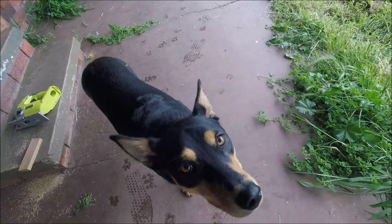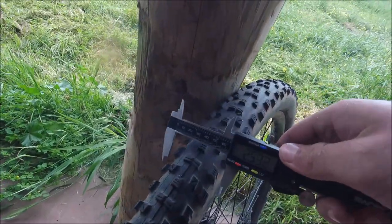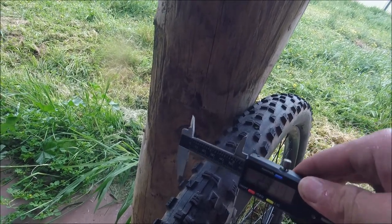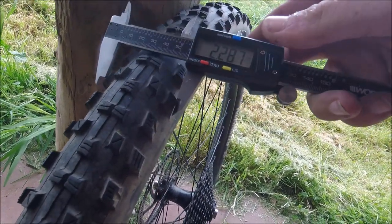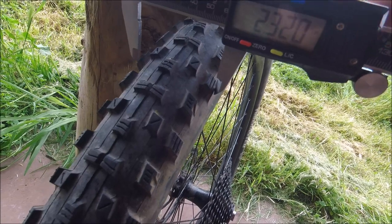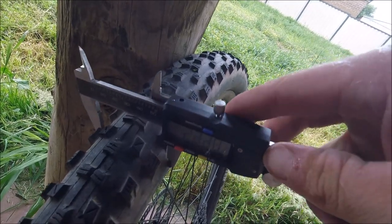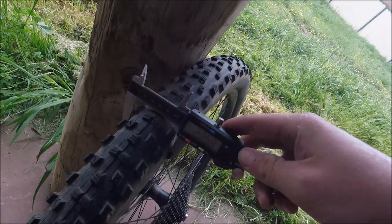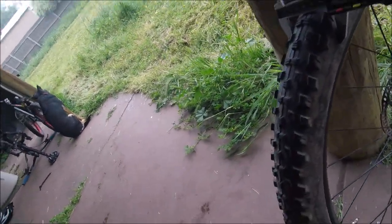This tire should read to about 2.35 or 2.4 — let's check. Grabbing out the verniers, the tread width is 2.320, and the actual width of the tire is 2.258. So that's 2.258 wide and 2.320 at the tread.